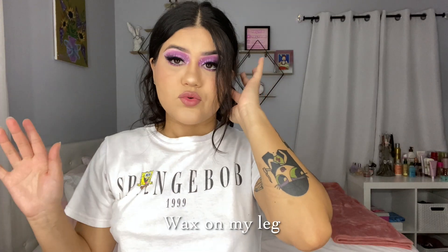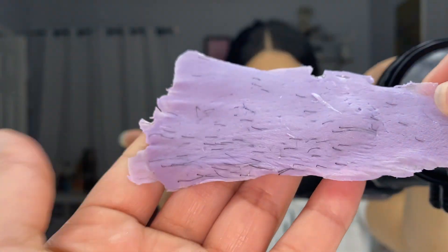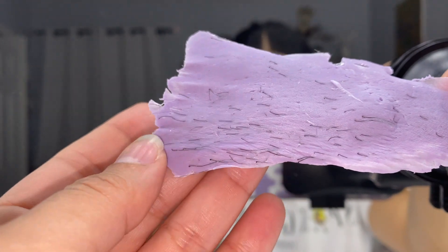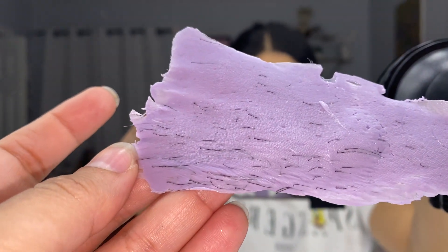Okay, I think it's ready. Let's cross fingers. So I'm gonna start pulling the opposite side. Okay, this worked. I just left like a couple of hairs behind, but nothing big. So this is how much hair I had — literally on the wax. You can't even tell how much hair it is.